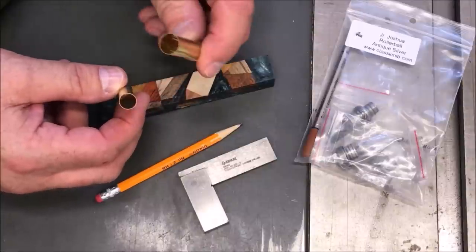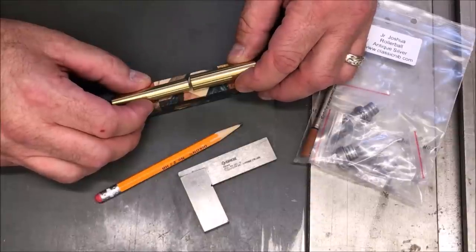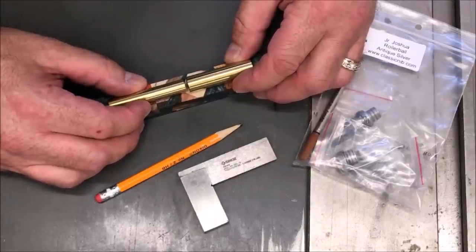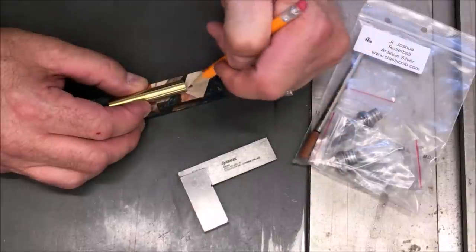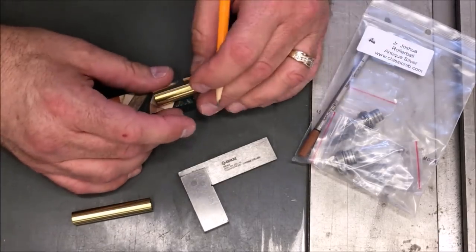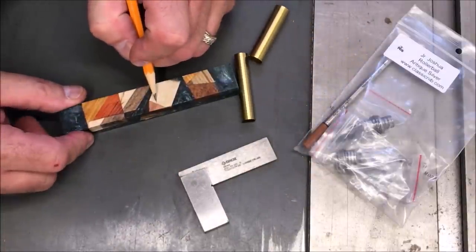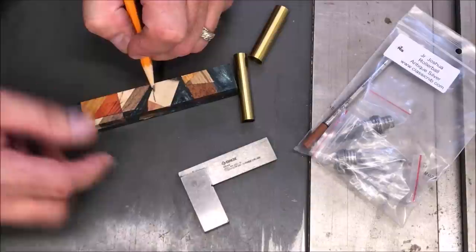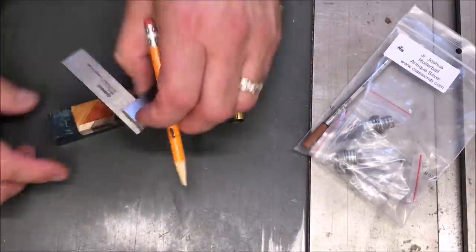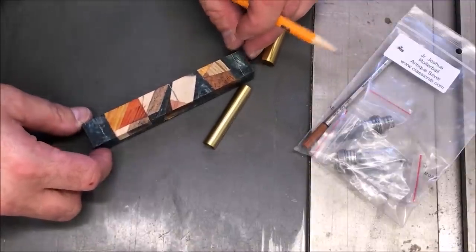I've got two tubes with this kit. One is quite a bit larger in diameter — that is the cap of the pen. We're going to center the tubes somewhere in the blank right over the chaos pieces to ensure that we get the most of the chaos pieces showing in our pen as possible. I'm going to mark it right there. I'm leaving just a little bit of overhang on either end. The resin is the overhang on both ends, so we'll cut down the middle. Each tube will square perfectly with this center cut, and then I will cut off the excess resin. Let's get these marked and take this blank over to the bandsaw to cut it to length.